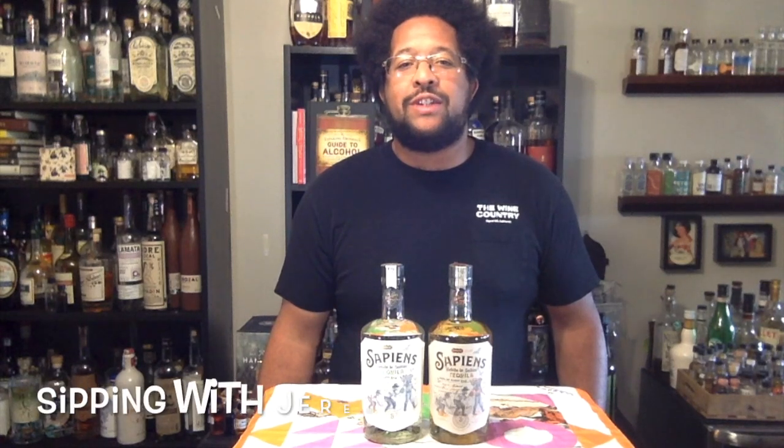Hey everybody, welcome to a new episode of Sipping with Jeremy, and today we're going to be talking about tequilas from Sapiens Tequila.